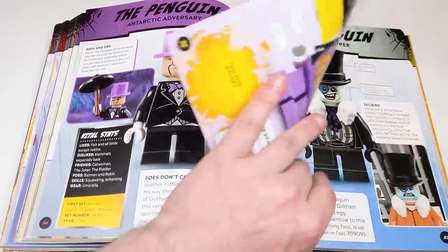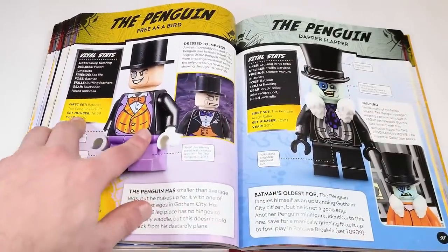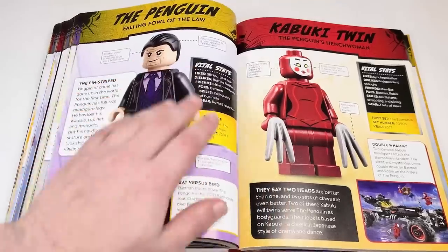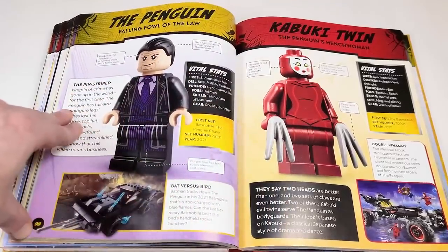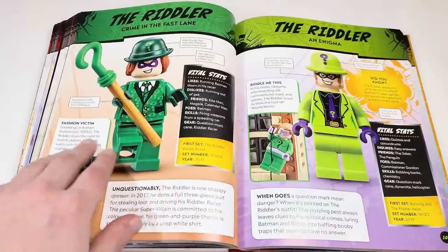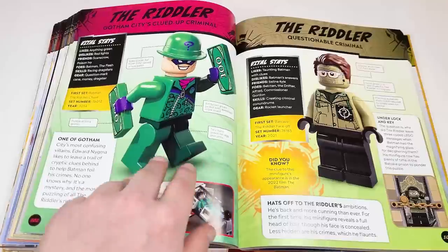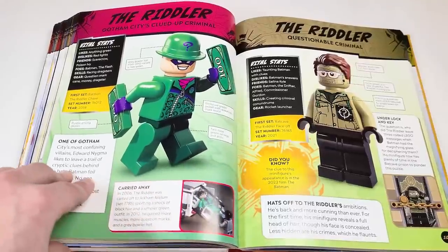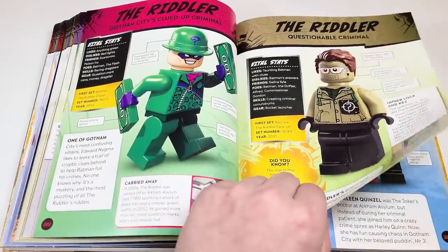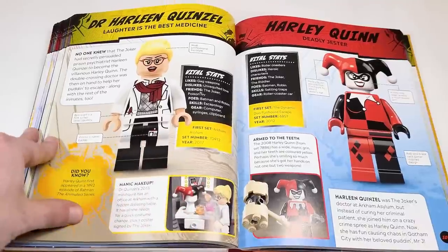We've got the last Penguin, and flipping ahead, we have the Batman Penguin and the Kabuki twins from the LEGO Batman movie. Riddler's here, of course — there he is at the very bottom, the classic one. This is the first set that came with the Flash. And there's the Riddler from The Batman — he's a questionable criminal.